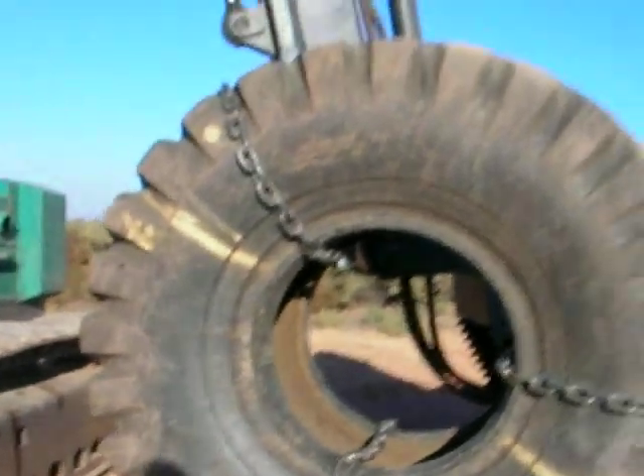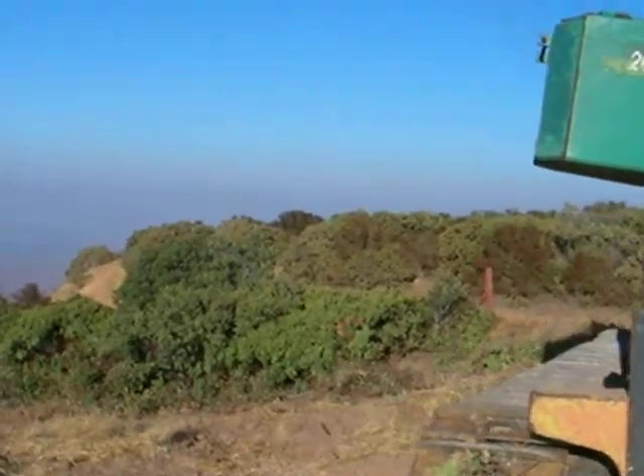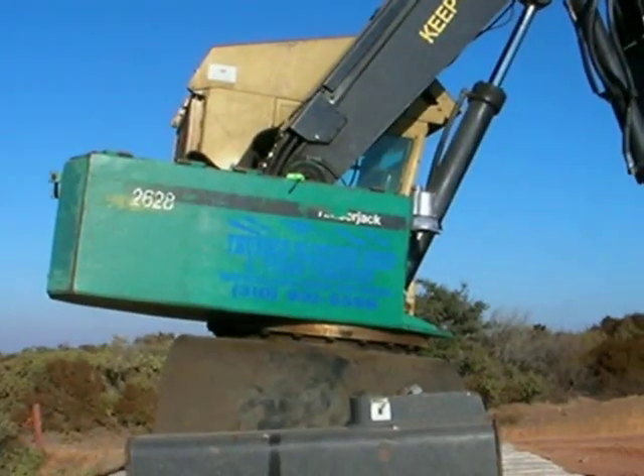I need to smooth out the ground over here real quick, and then we're going to go to the other side. First I'm going to smooth out this dirt, maybe take care of this side of the road here, and then I'll commence over to the other side of the road.